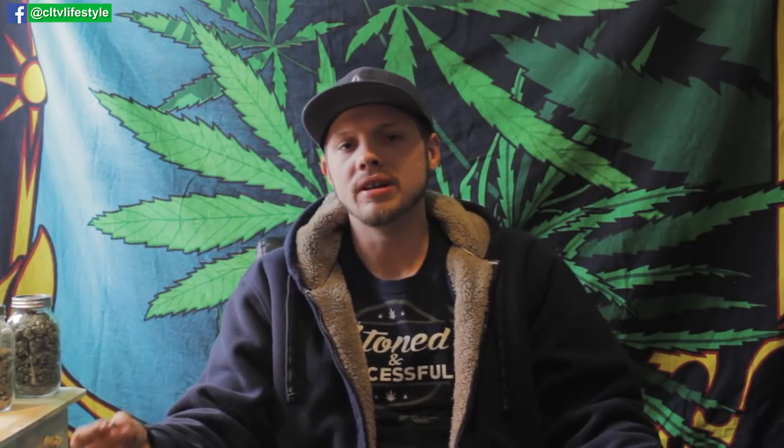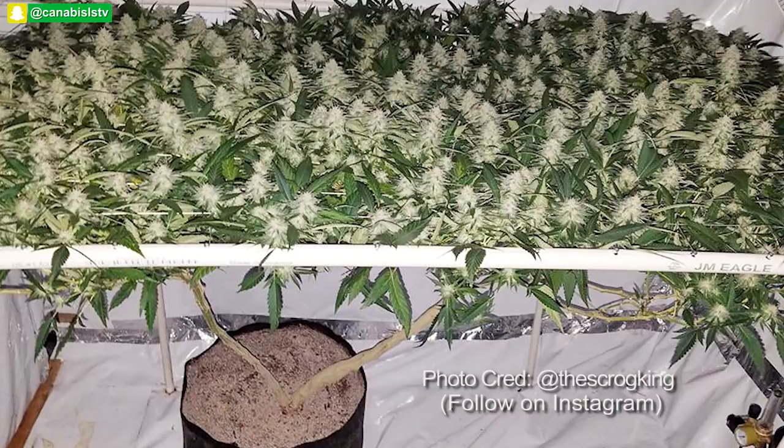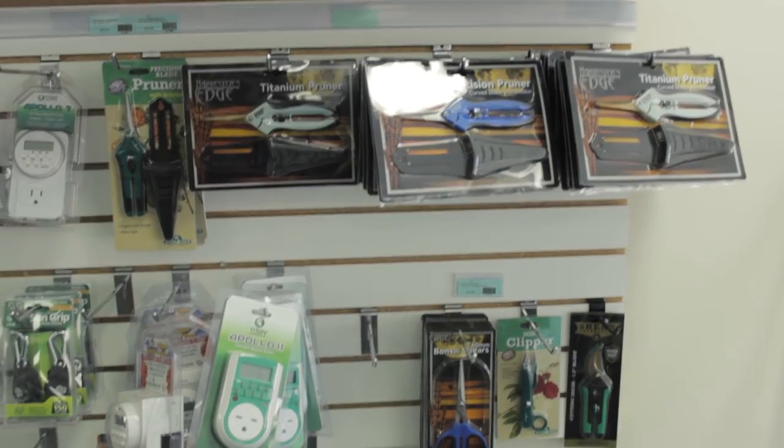As you get into flower and even later in veg, you may struggle with plant stability. No matter how big your pot is, if your buds get too big they'll hang over and become an issue. If you're not using a scrog net — which we'll explain in a future video — you're going to need some trellising or bamboo sticks to hold plants up and keep them stable.